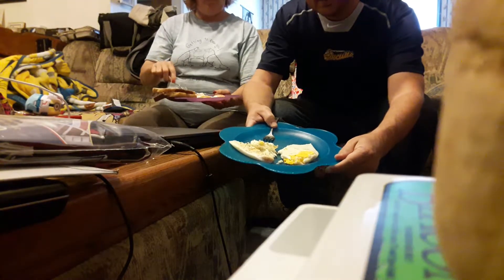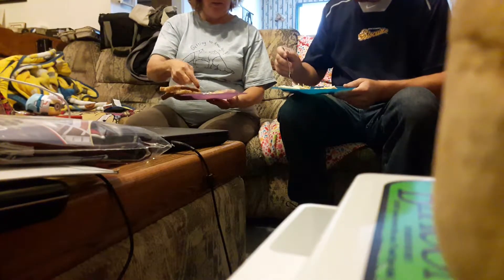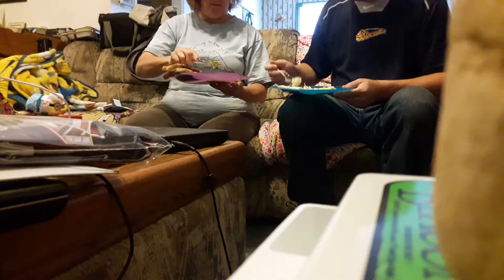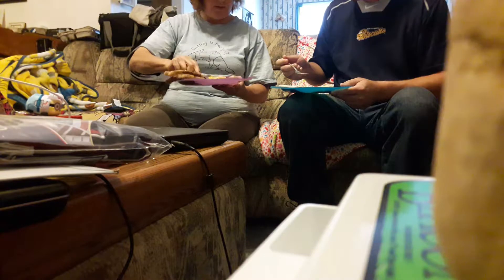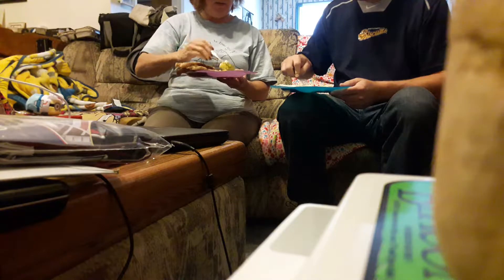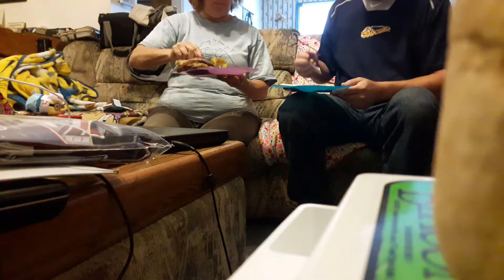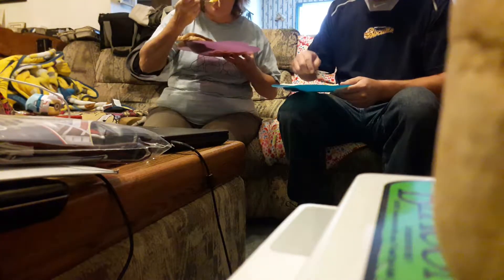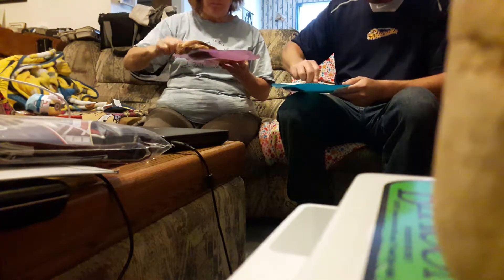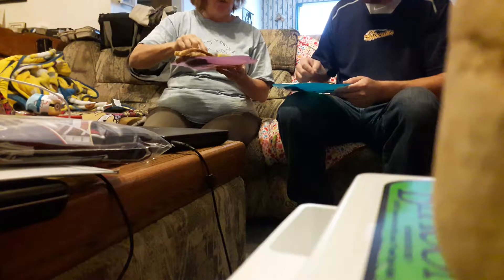We've got them fried up. I like them cooked through; she likes them where they still bleed so she can dip her toast in them. How do they taste? This one has salt and pepper on it — mine does too. That one tastes really good. This one just has salt. Oh my god, that's good! There's nothing like fresh eggs.